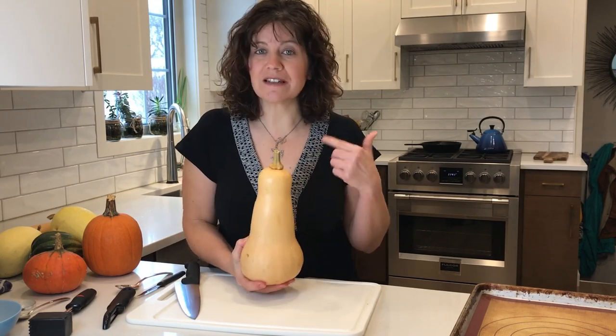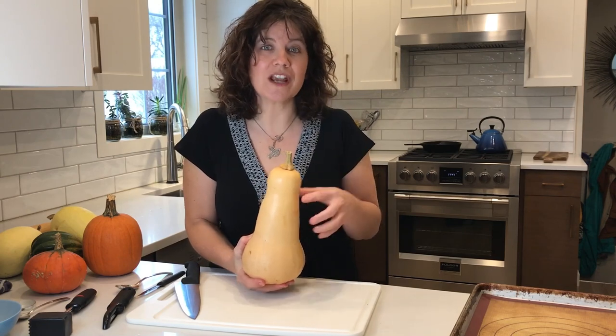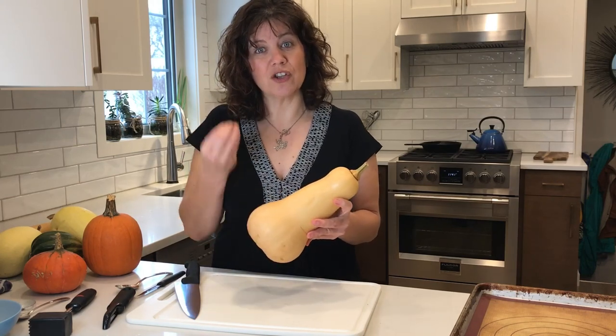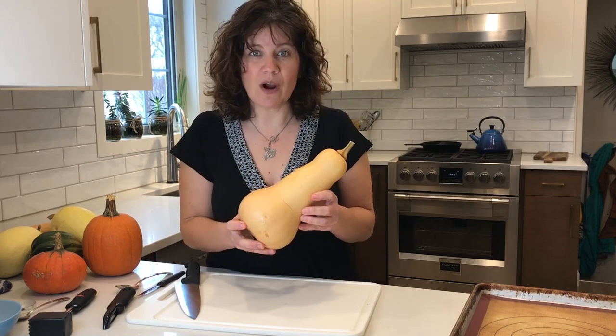Butternut squash is a super versatile, mild, holds-its-shape type of squash, so it's perfect for cubing and using in various ways where you want to hold that particular shape. Butternut squash is perfect for that.